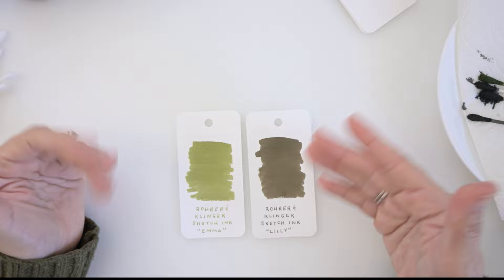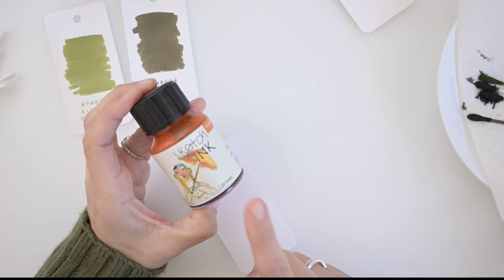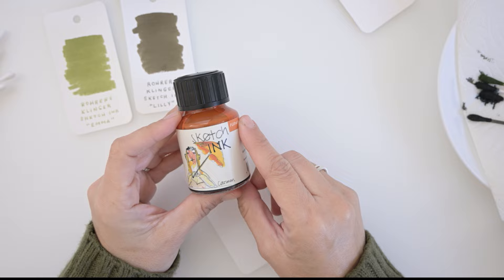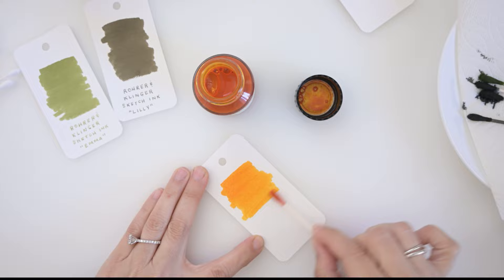Let's try the other colors. We're going to do Carmen next — this is the newest addition because it was back-ordered and I had to wait for it to come back into stock. I finally got it and it's this beautiful yellowy-orange color. It reminds me a lot of Apache Sunset, which I think is a Noodler's ink — but Apache Sunset never dries. That is so gorgeous.